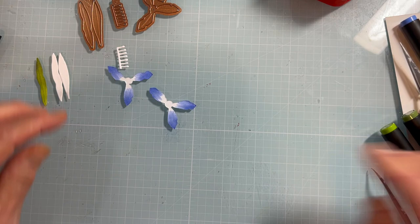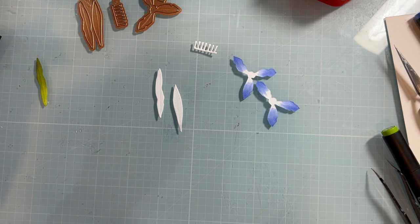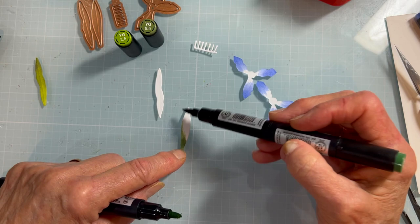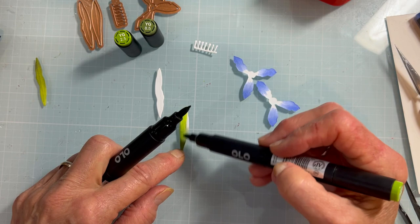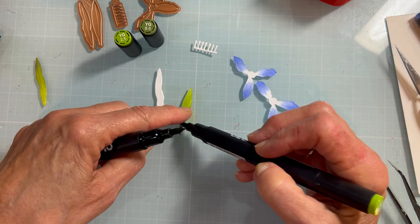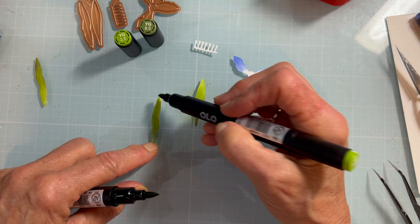For the leaves, the stamen is going to stay white and we'll put some yellow pollen on it. For the leaves I'm using YG 8.5 and then YG 2.5 - doing that slightly darker color towards the stem area and then going over it with the more yellowish green to give it a brighter tone. I love how the Olos color - they save you time going through the back because they're so nice and juicy and blend so well.